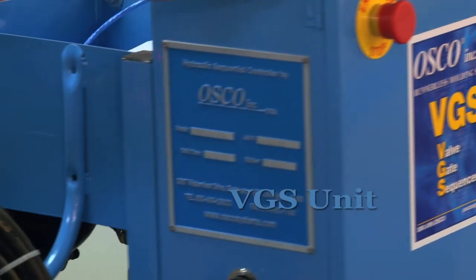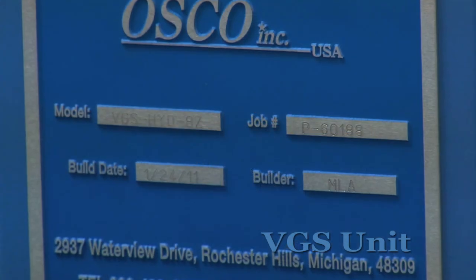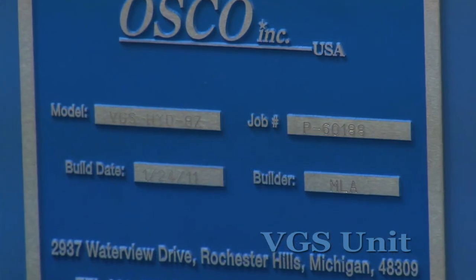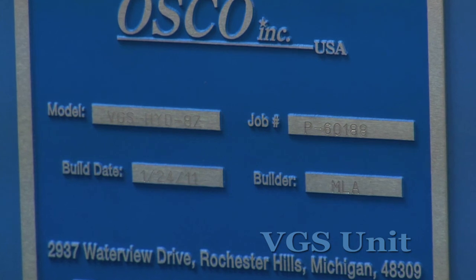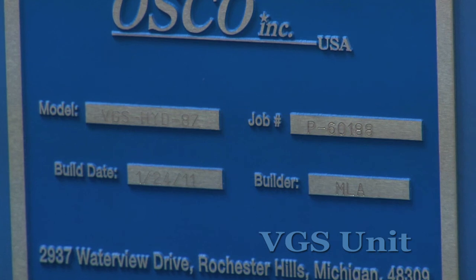This is the nameplate. It includes our OSCO job number, sometimes referred to as a P number. This is a serial number specific to the unit. If you ever need to call OSCO for support, please have this number handy for your OSCO representative.